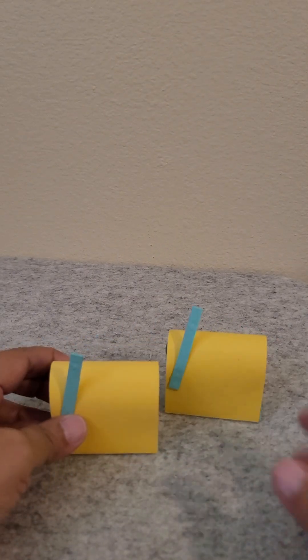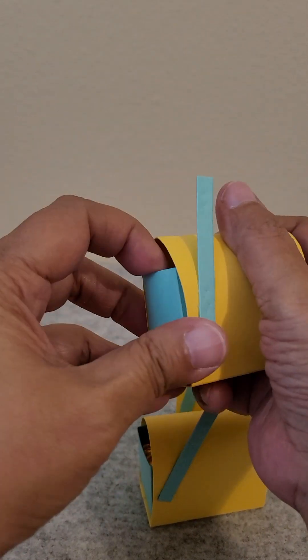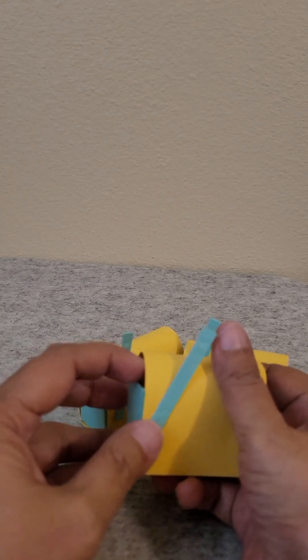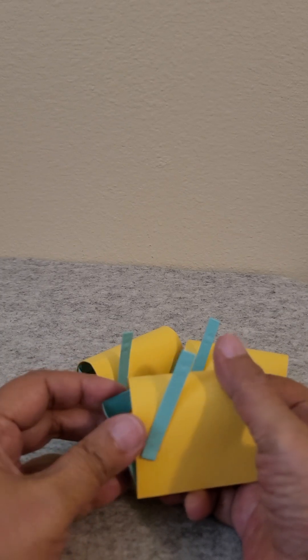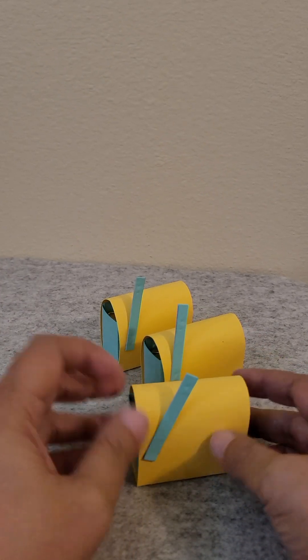I want to show you what this is. So I had grand plans to make little mailboxes with little Hershey nuggets in them. I got the tutorial from MayMay Made It Crafts — M-A-Y, M-A-Y, and then Made It. She's a great crafter on YouTube.